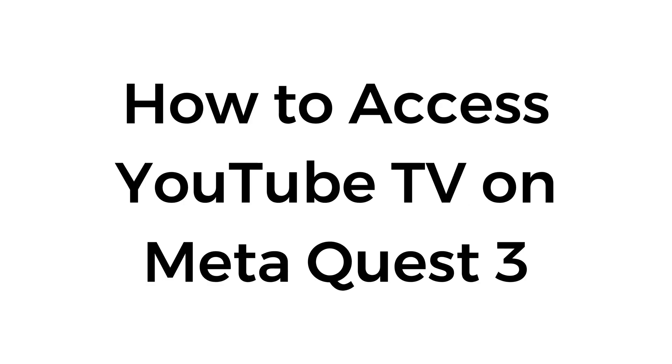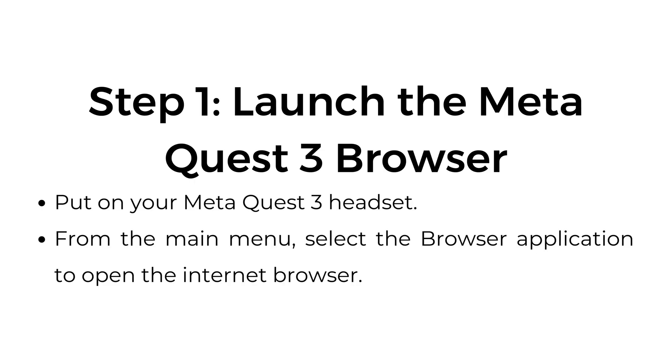How to access YouTube TV on Meta Quest 3. Step number one: launch the Meta Quest 3 browser. Put on your Meta Quest 3 headset. From the main menu, select the browser application to open the internet browser.